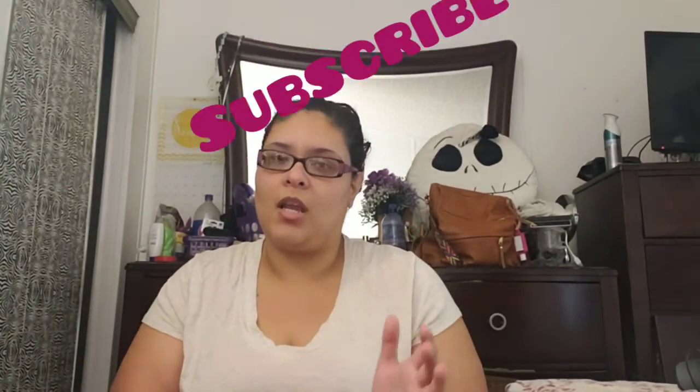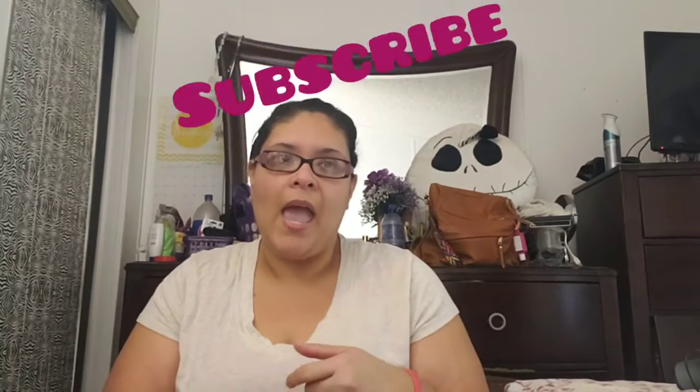Everything is going back to normal, which I'm so happy about. I really hope you guys enjoyed this video. If you did, make sure to give it a big thumbs up, subscribe to my channel for more videos, and push that notification bell so you won't miss out. That's all I have for today — have a wonderful day, stay safe, stay beautiful, and I'll see you guys next time. Bye!